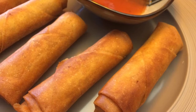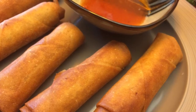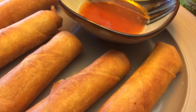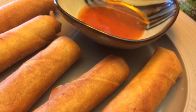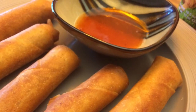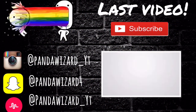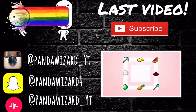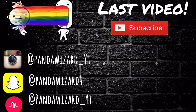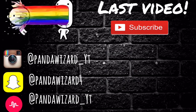Here we have the lumpia right in front of you with a side of sweet chili sauce. For any extra lumpia, you can put them in the fridge covered with saran wrap — great for parties or get-togethers. I hope you enjoy this episode of Cooking Time. Also, thank you for over 1,000 subscribers — stay tuned for a special, and bye!